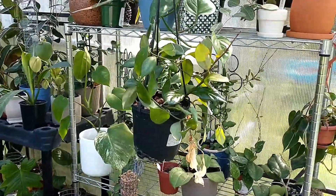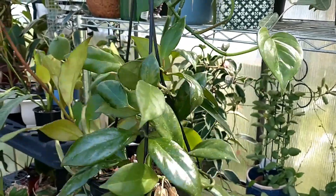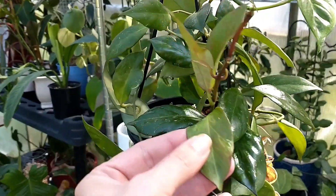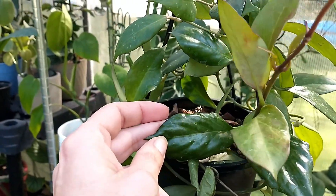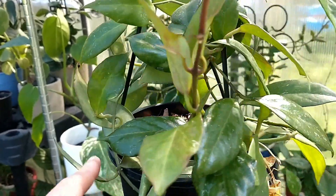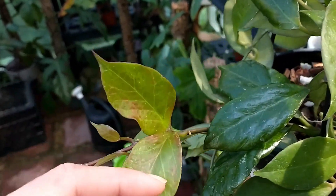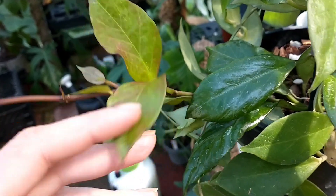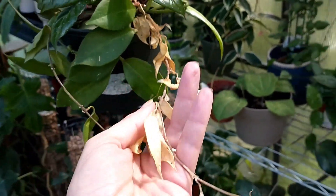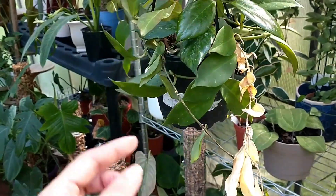We'll start over here where most of the hoyas are. This dangling one is a hoya sunrise — I think the lady was selling like six of them and this is one she threw in. The new growth has a little bit of sun stressing on it, that red, pretty. This particular vine here was a cutting I stuck in and it just didn't take. I didn't root it or anything — the other one flowers quite a bit, but this one here has not yet.